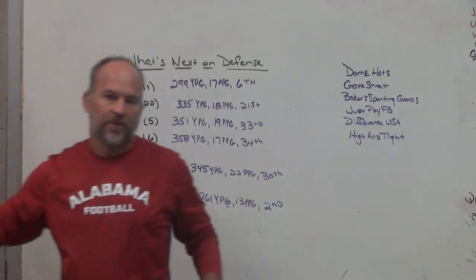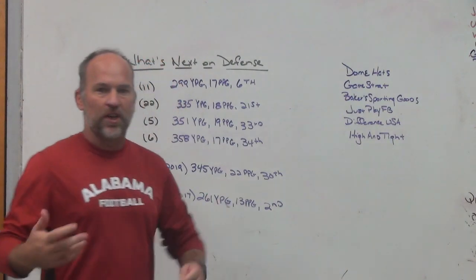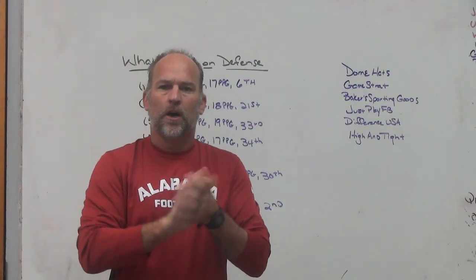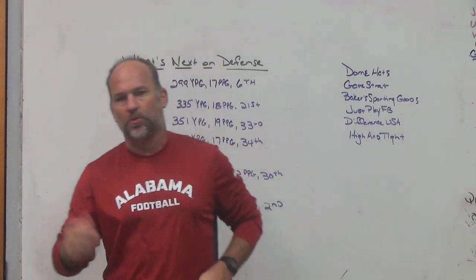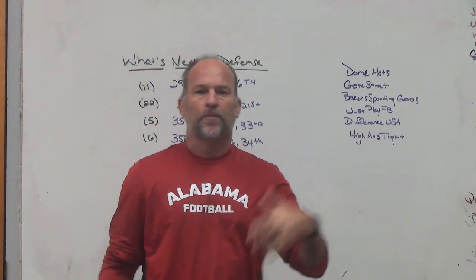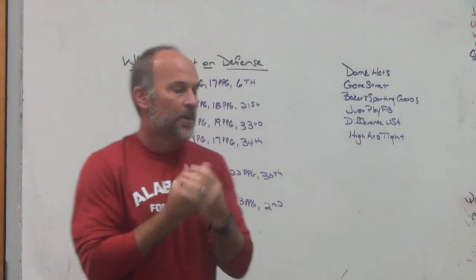Hey, what's up guys - Coach, Play Fast Football. Today we're going to do a little video on philosophically what is next on defense. We're going to look at some numbers, talk about some games and things that happened this past weekend, the college playoff coming up, numbers from previous years, and what I think we're going to start seeing - or what we need to start seeing.